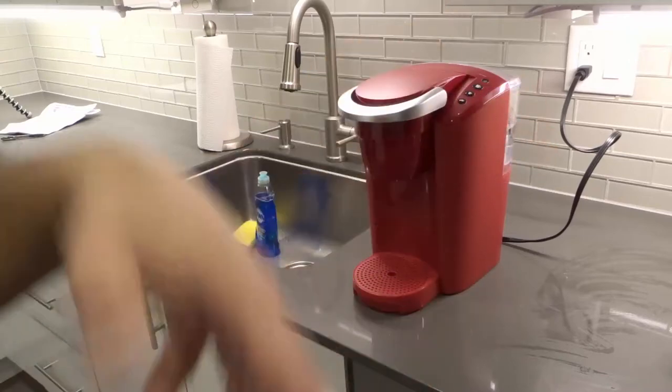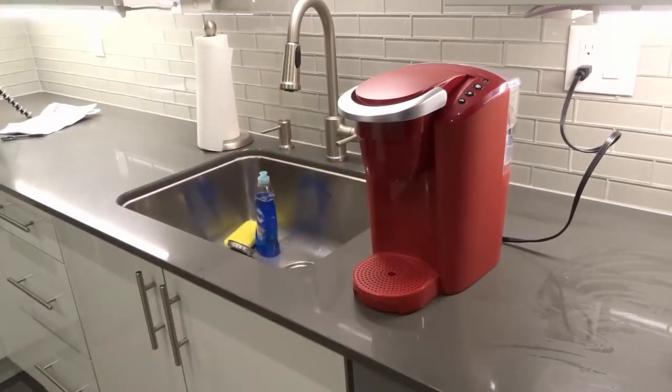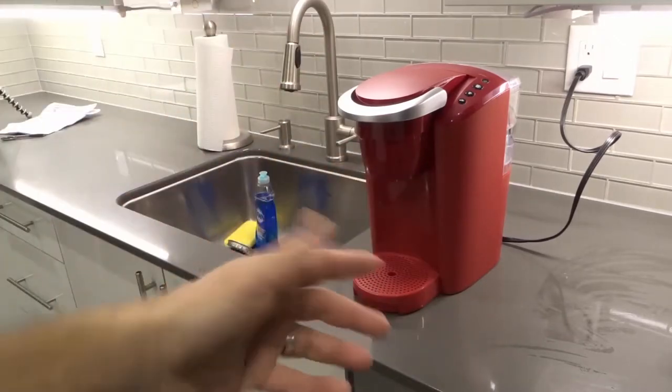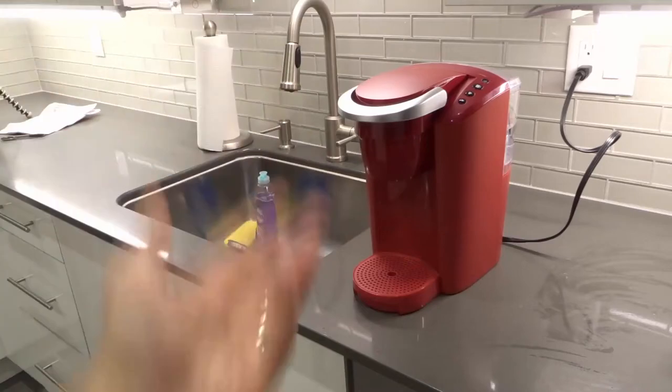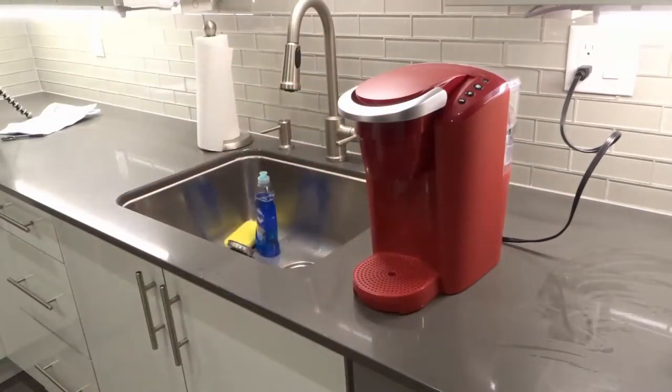There are a few sort of mandatory cleaning things, and then there are a few sort of optional ones. The mandatory ones should be done every couple of weeks, and then the more optional ones should be done once every while as part of regular maintenance.